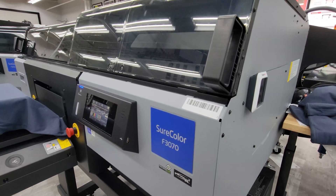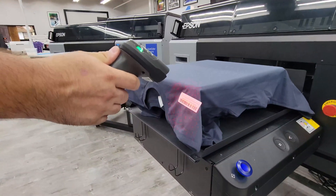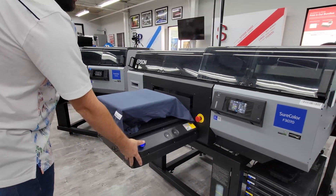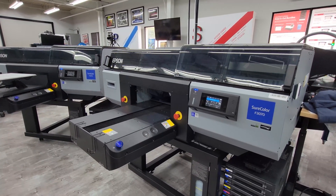Today we are excited to introduce the new EZRIP Pro and EZWorkflow Pro barcode automation system for the Epson F3070 and F2100 DTG printers, exclusively from EquipmentZone.